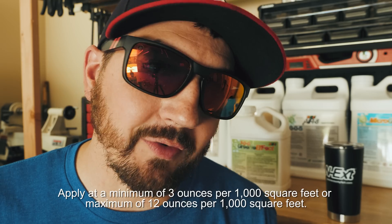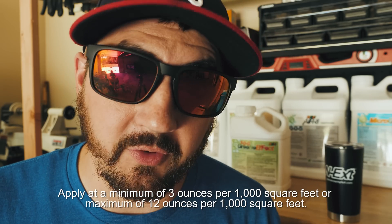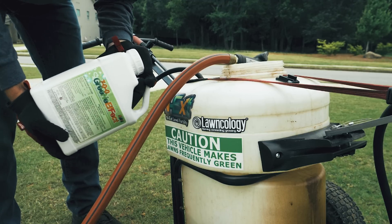As far as how much you're going to use, that can vary. You can go as low as 3 ounces per 1,000 square feet or all the way up to 12 ounces per 1,000 square feet. But as with most products, the first thing you want to do out of the gate before you use it is shake it up really well.